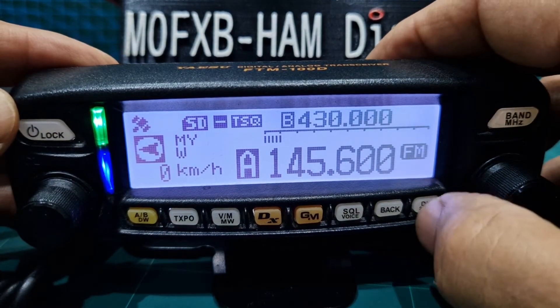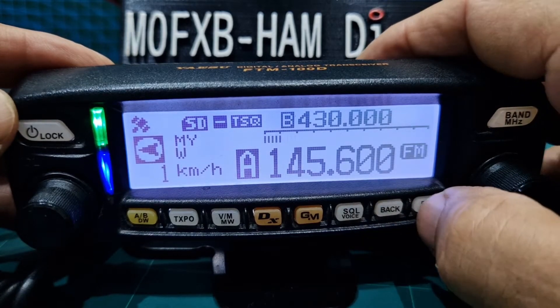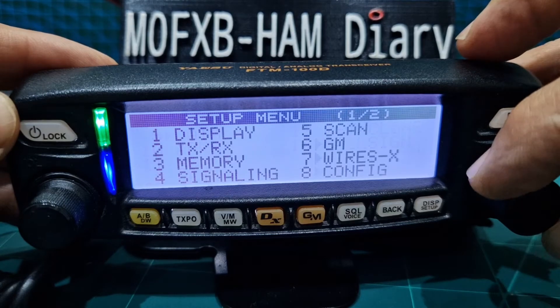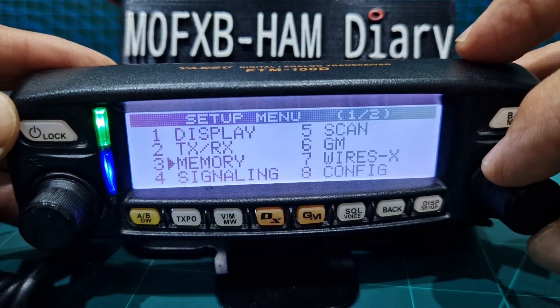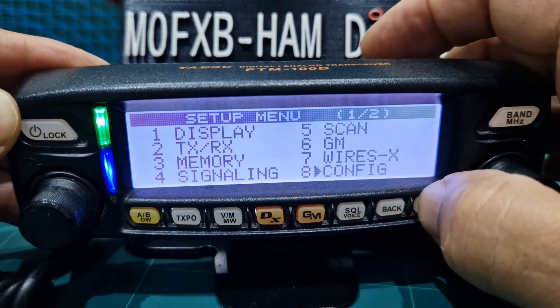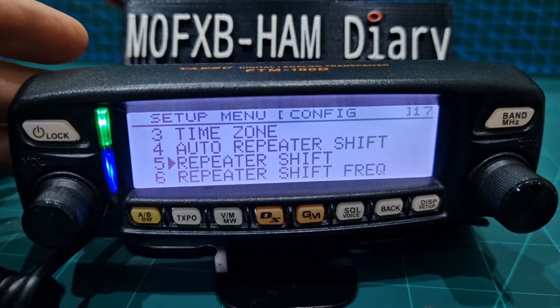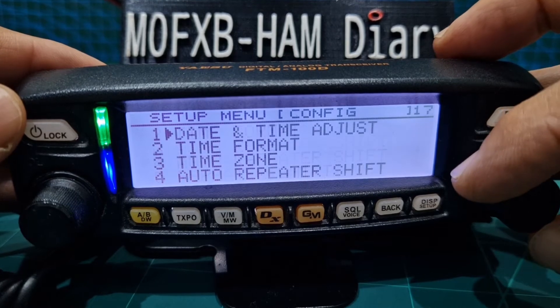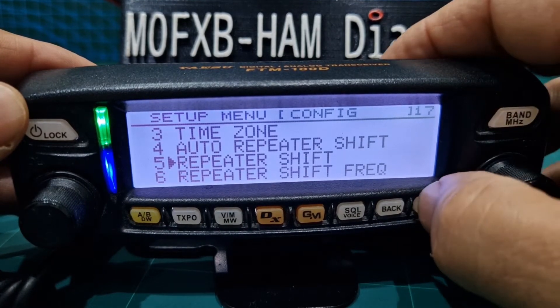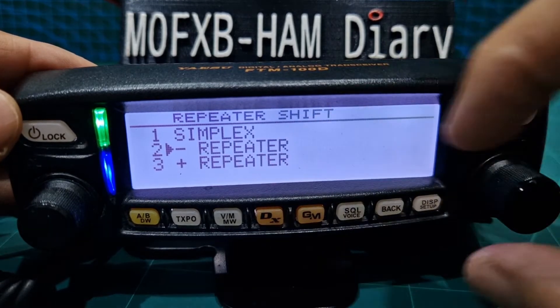Then we want to hold down the DISP button because we're going to set the shift. So hold down, and we'll go back to the beginning. We're going to go to config, then hit DISP. Then we're going to go down to number 5 — so down from 1 to 5 — hit DISP, and we want a minus shift.